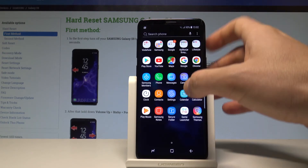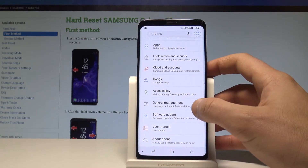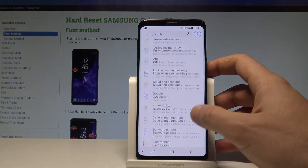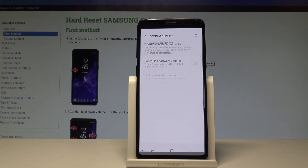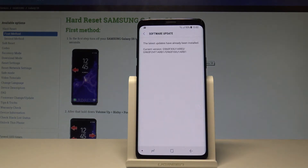Start by opening the list of all applications, choose Settings, scroll down, and select the Software Update tab. Tap Download Updates Manually, and the device will now search for an available update.